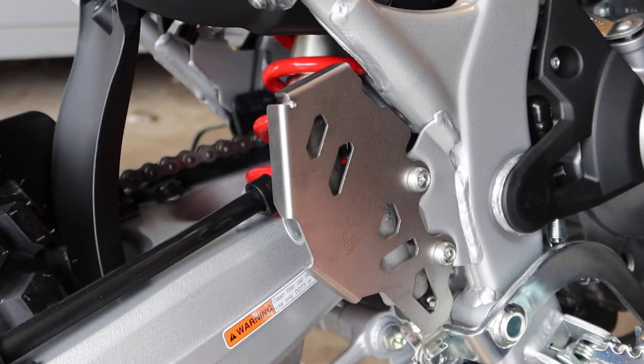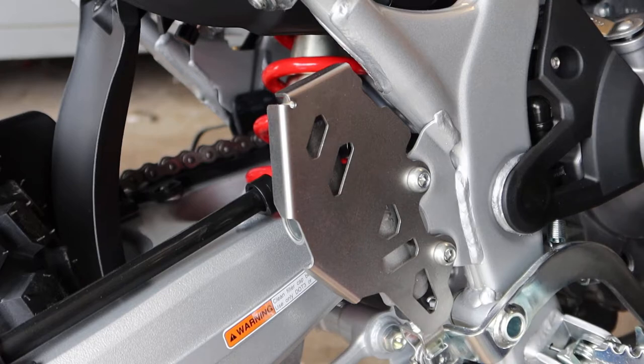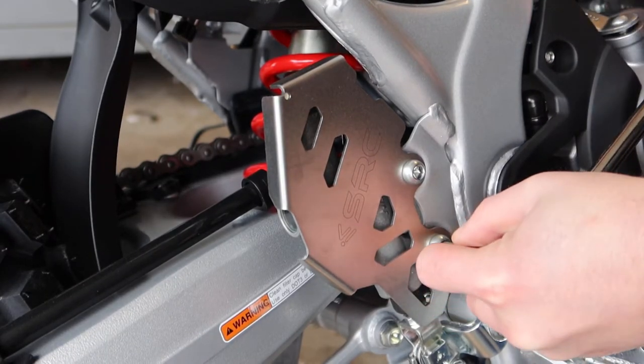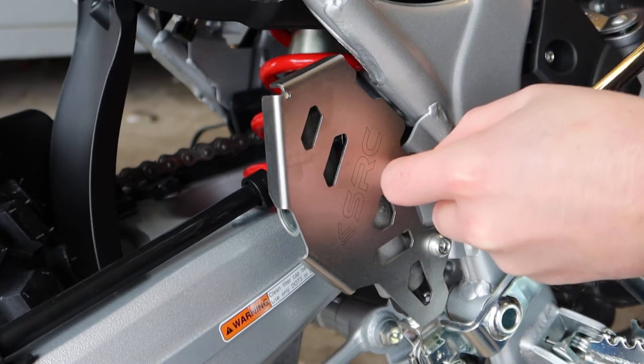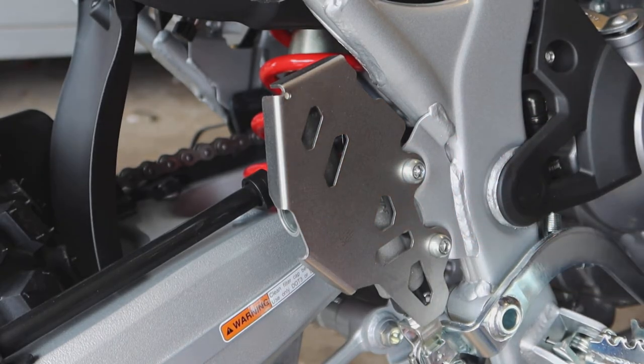Unfortunately I don't have any torque specifications for you guys. You'll see when you do it on your bike — they're not on there that hard. I wouldn't torque on it too much; it was pretty easy to break loose. I did add some blue Loctite so I'm just going to snug them up — nothing too crazy, but firm enough. That feels pretty good, there we go.